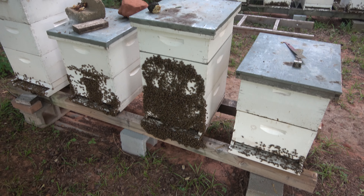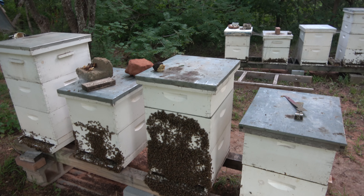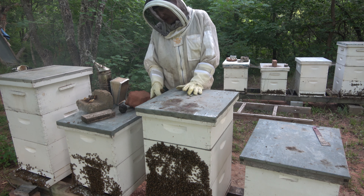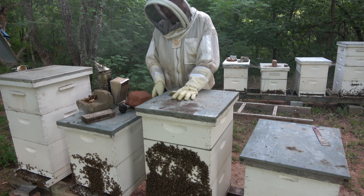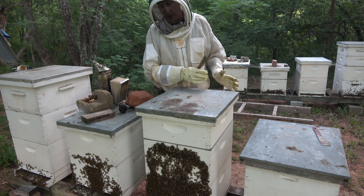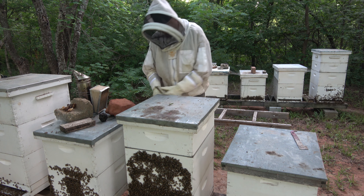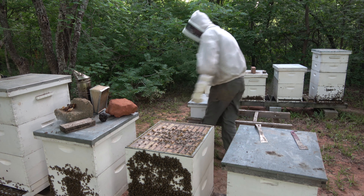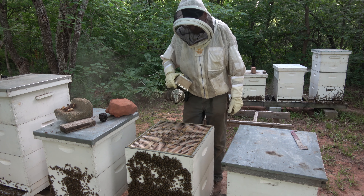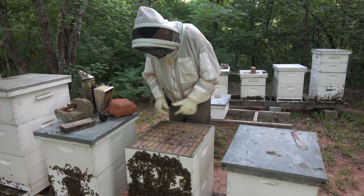Okay, here's what we're facing on hive 18. I'm going to get that super off and then pull some frames in that top deep and see what we find. Someone left a good comment: when you remove a super, leave the excluder down there because your queen might be on that excluder — when you move your super off you could move your queen off with it. I'm not going to open this super, I'm pretty confident it's full. There's not a ton of bees right here, which is kind of good because that'll make it easier.